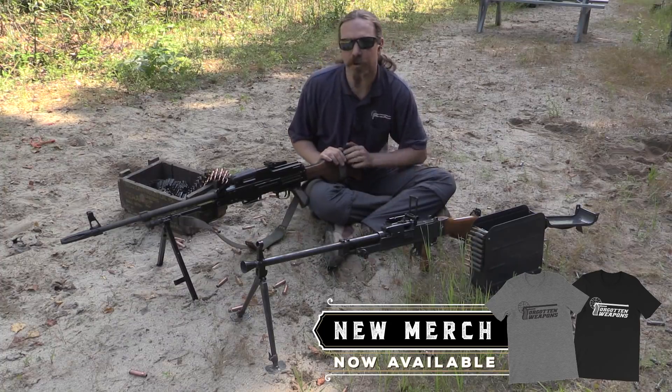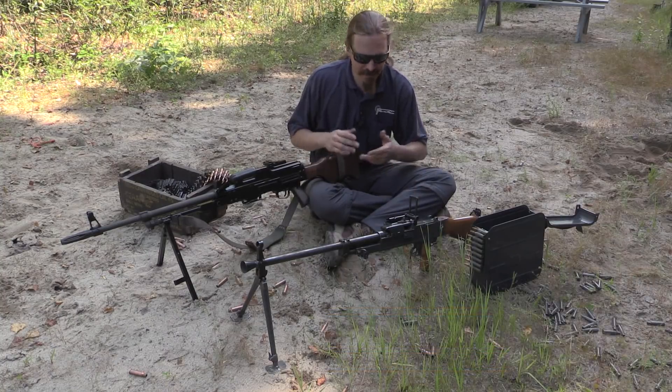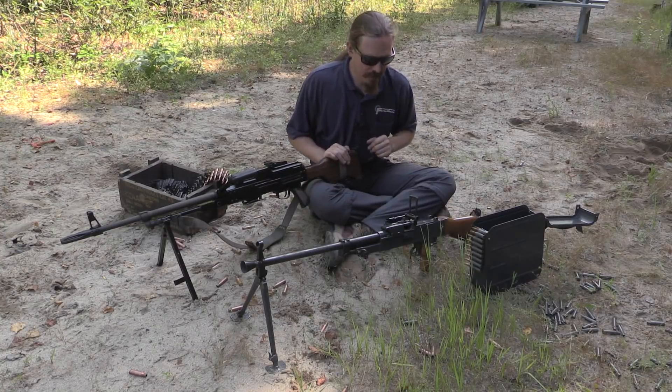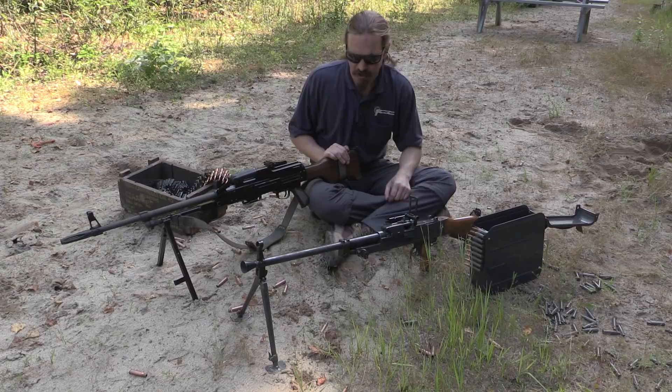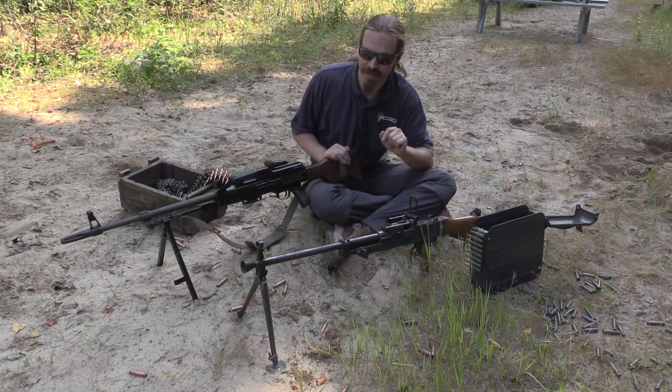I thought this would be a very interesting chance to take a look at these two guns side by side, shoot them side by side, and do some analysis of which is better for which. So we are going to start off by doing a little bit of shooting with the Czech VZ-59.